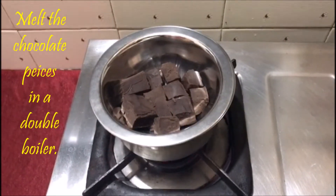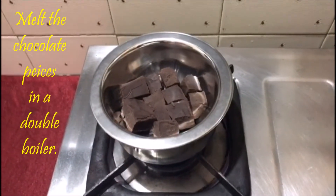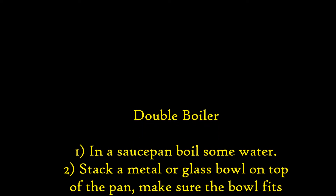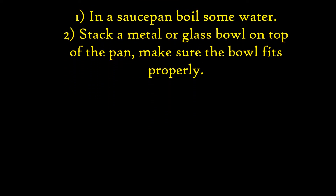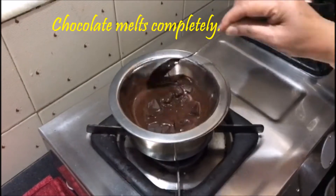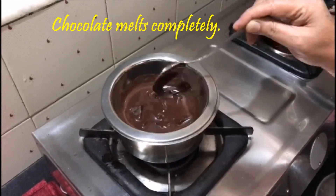For the chocolate: melt the chocolate pieces in a double boiler. In a saucepan boil some water. Stack a metal or glass bowl on top of the pan — make sure the bowl fits properly. Wait until the chocolate melts completely.